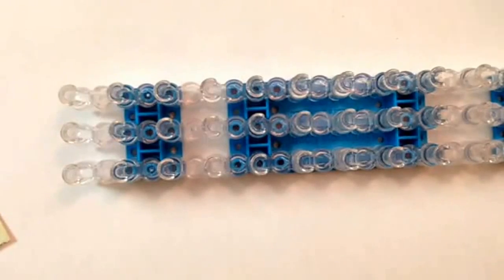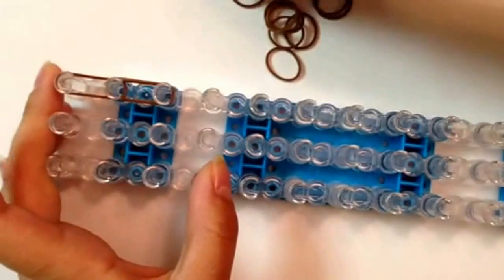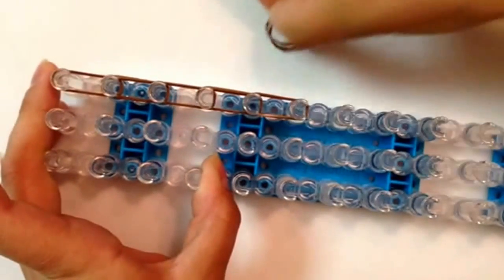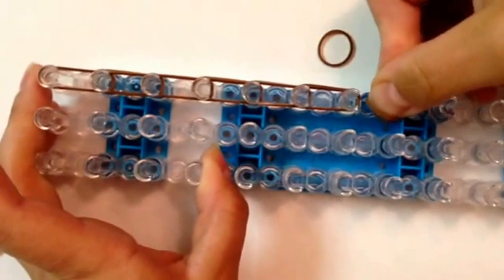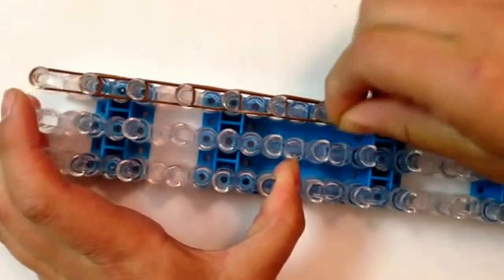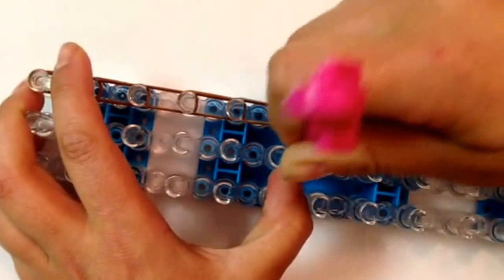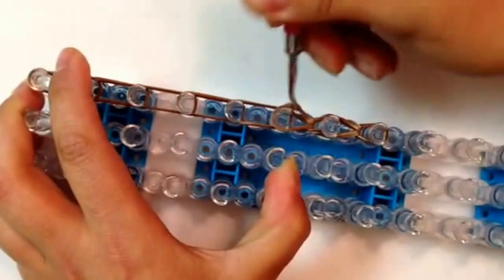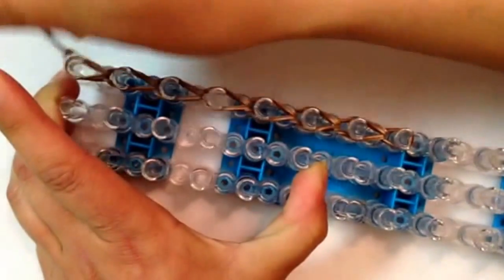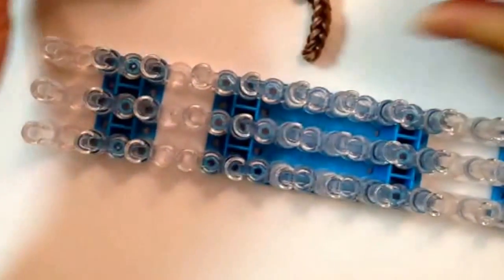I'm going to start on the arm with our brown color, double bands, going down the loom seven times. With a single band we're going to cap the end three times. So that's just going down seven times. We're going to loop up — I apologize, I'm using the silicone so it just takes me a little longer and they're sticky. Just loop up. Reaching in, remove off your loom and your arm is done. Pause the video and make yourself another one.